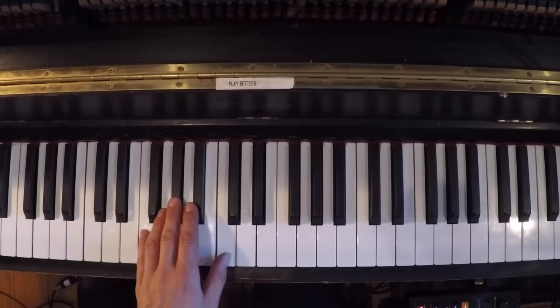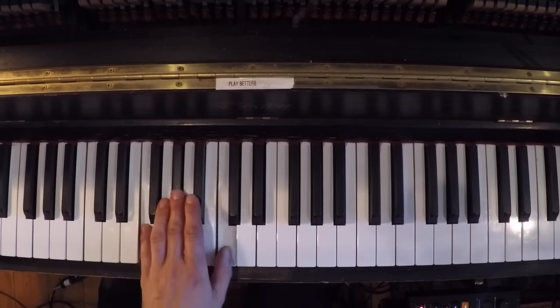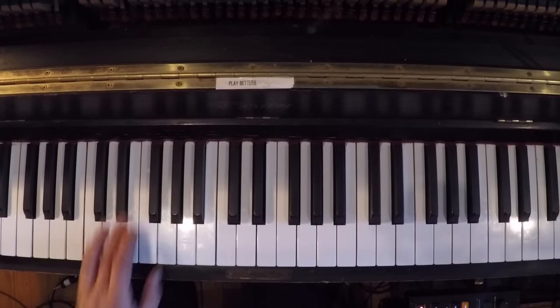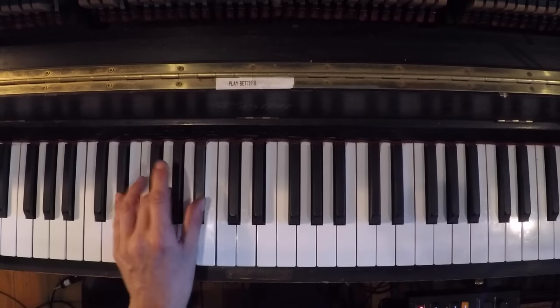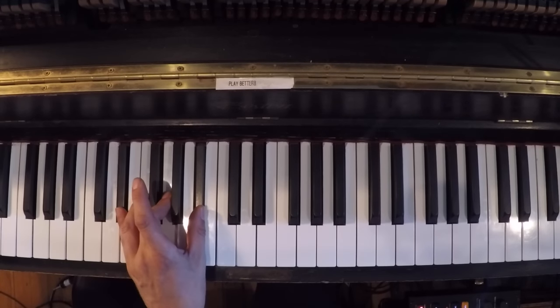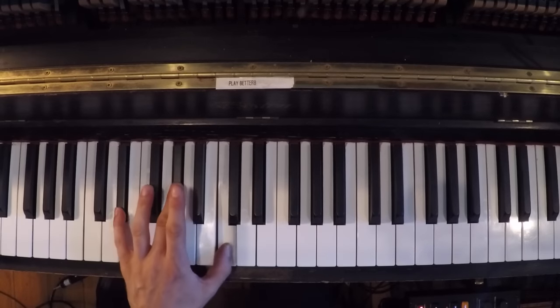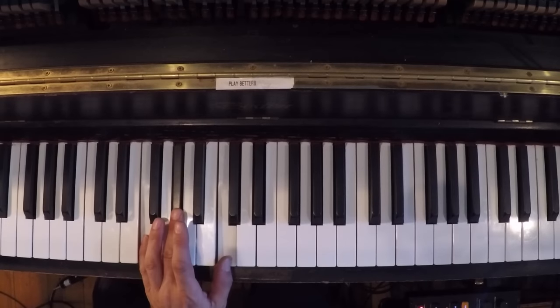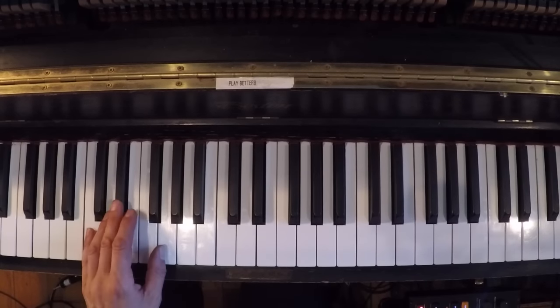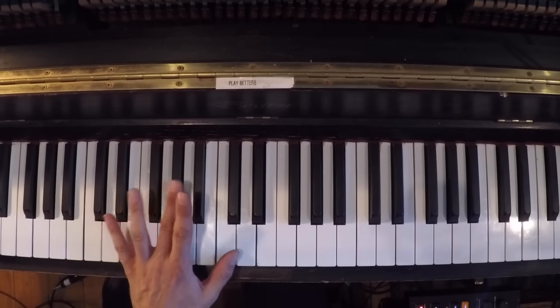So like I said, at first just practice this. Take your hand off, internalize it. Third chord: E flat. Fourth chord: A flat. Here it is again — first chord F minor, C minor, E flat, A flat.